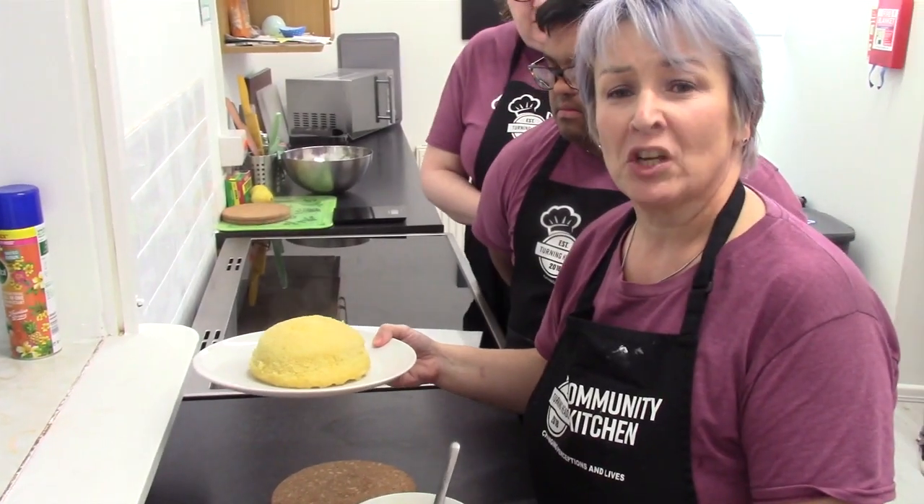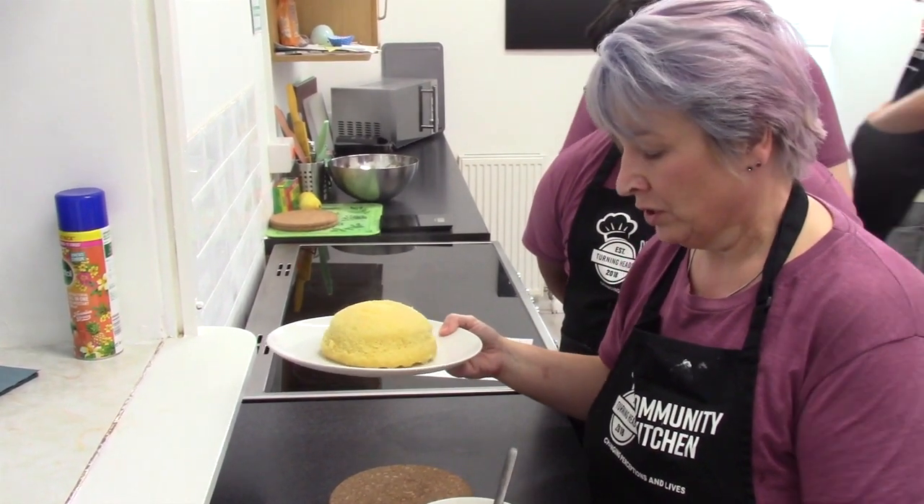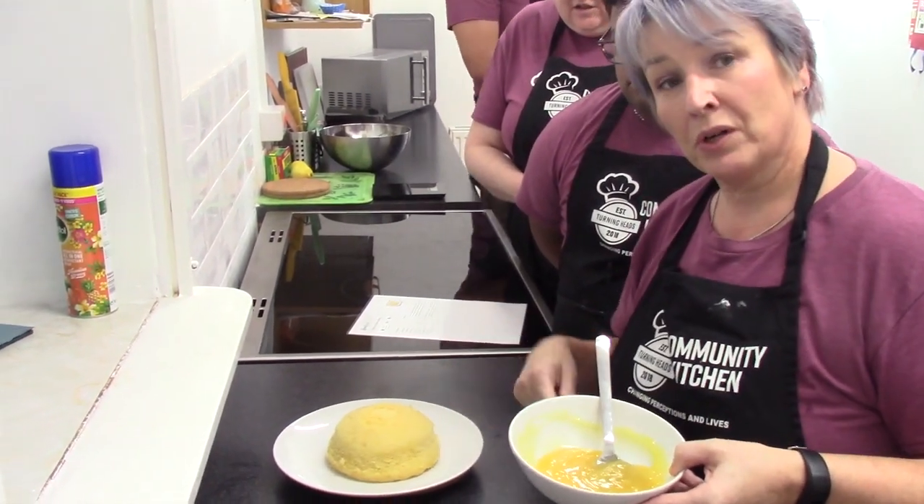This has been in the microwave for three minutes. I've let it stand for one minute. While it was stood, I've heated up my lemon curd for about 30 seconds. And next we're going to spoon that on top.